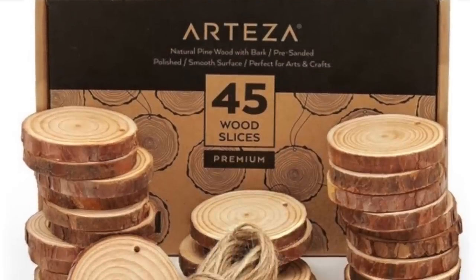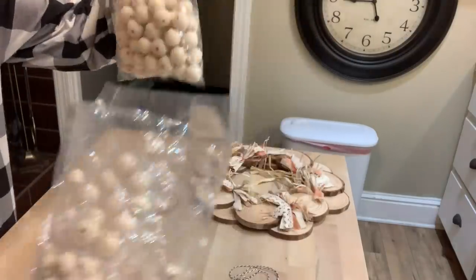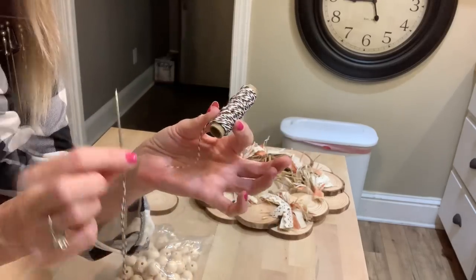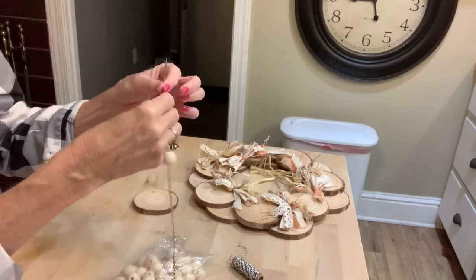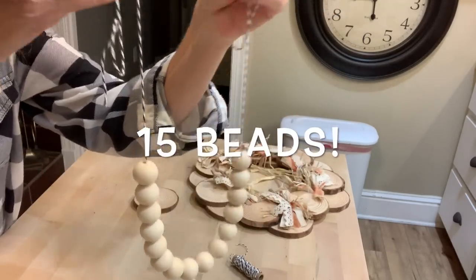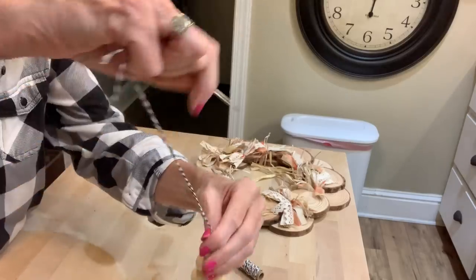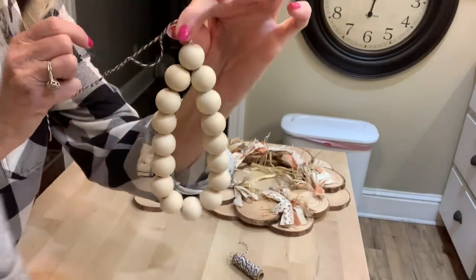Now I'm going to show you how to make a cute beaded garland using this wood slice. I ordered these beads from Amazon and I'll link them down in the description box. Basically, you want to take some string — I got this at Dollar Tree — and a large needle. Put a long strand on your needle and thread on your beads. I did 13 for the bottom. Then take the string out of the needle and put both strings in the needle at the same time, which gives you that little loop hanger at the end. Now string on six more beads.